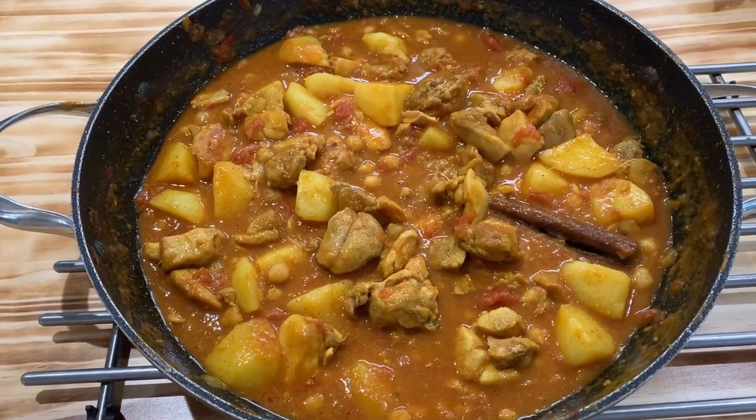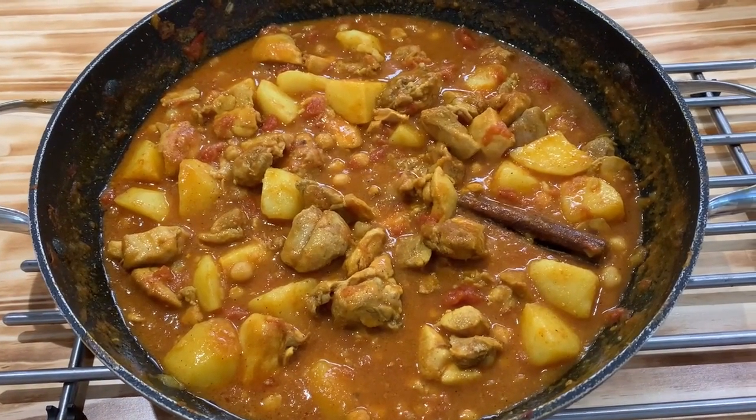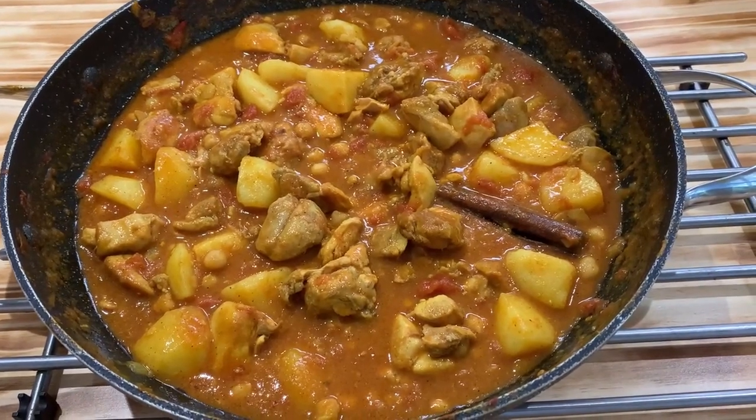The curry is ready — it's been simmering for about an hour and a half. Now let's get started with assembling the bunny chow. When it comes to the bread, I recommend getting a plain white loaf of bread and make sure that it's not sliced. The gourmet stuff would probably work, but if you want an authentic experience, get the cheap stuff — you want the cheap, cheap white bread. It's part of the experience and it's what makes it so comforting.